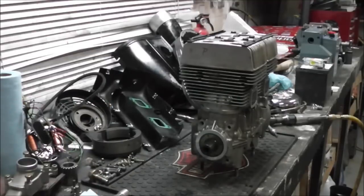This is what's supposed to be in the plane, and this is what I'm putting in. So I'm gonna finish tearing it down — as you can see, I've already got a good start on it.